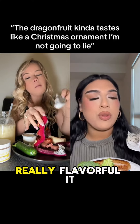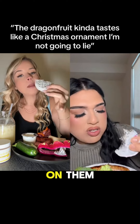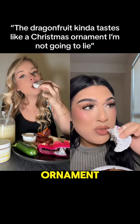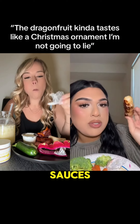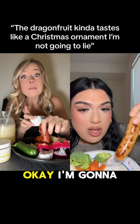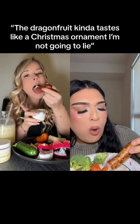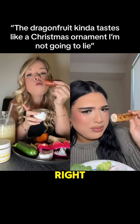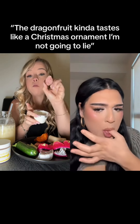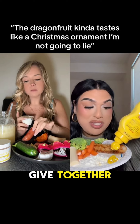I don't know why I thought it was gonna be really really flavorful — it doesn't really taste like anything. Oh my god, there's cottage cheese on it. The dragon fruit kind of tastes like a Christmas ornament, I'm not gonna lie. And now the chicken apple sausage — I don't even know if I cooked this all the way. I'm gonna dip it into the cottage cheese. And then I want to drop a little bit of mustard. I fucking hate mustard, so let's see what they give together.